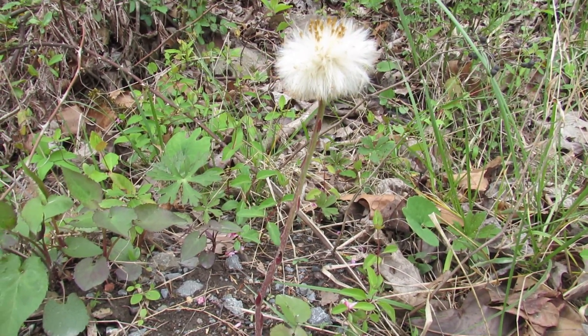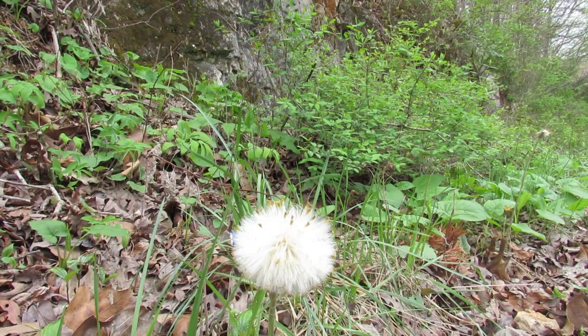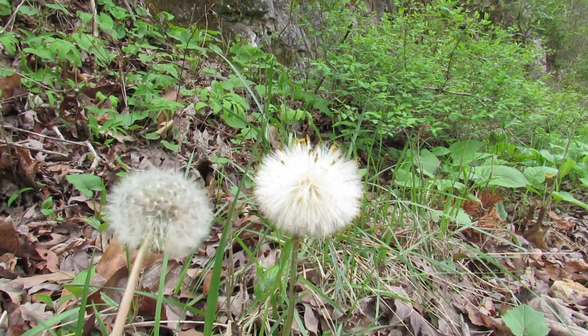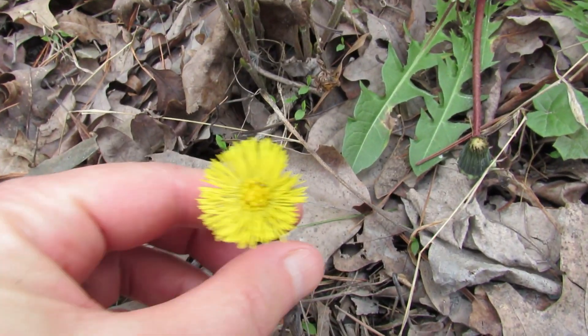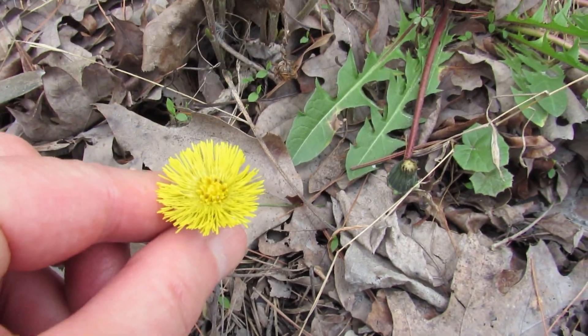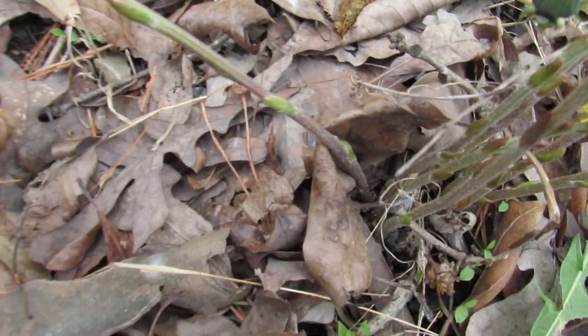Just like dandelion greens have some look-alikes, dandelion seed also has look-alikes. This is colt's foot and it blooms about the same time as dandelion. Here's dandelion on the left — they're about the same size. Colt's foot also has a yellow flower, which is a little bit like dandelion, but there are no basal leaves at the base. That's how you tell them apart.